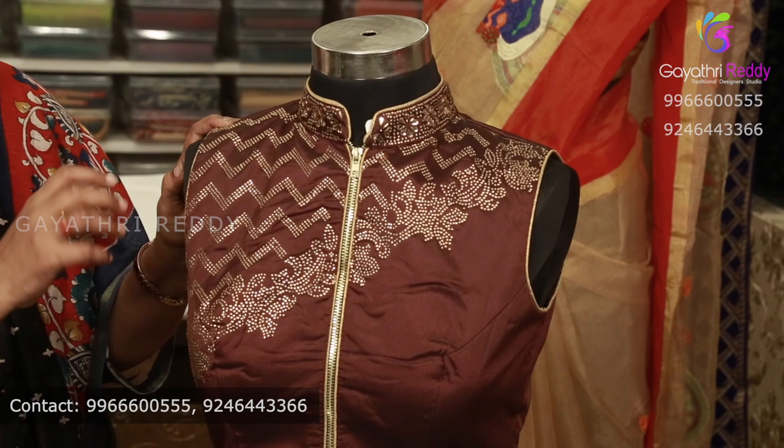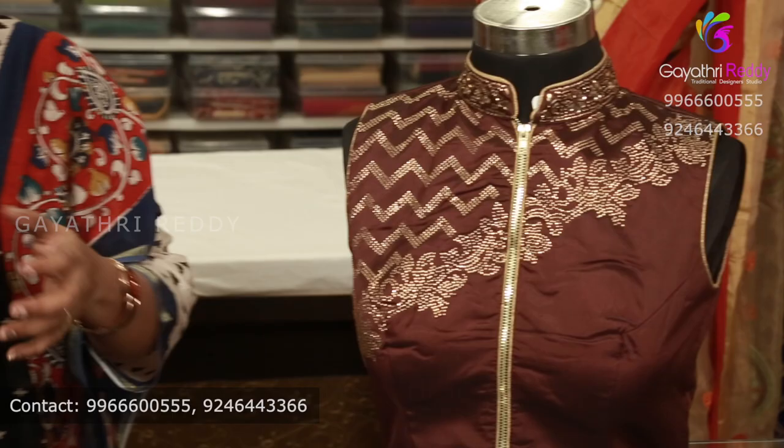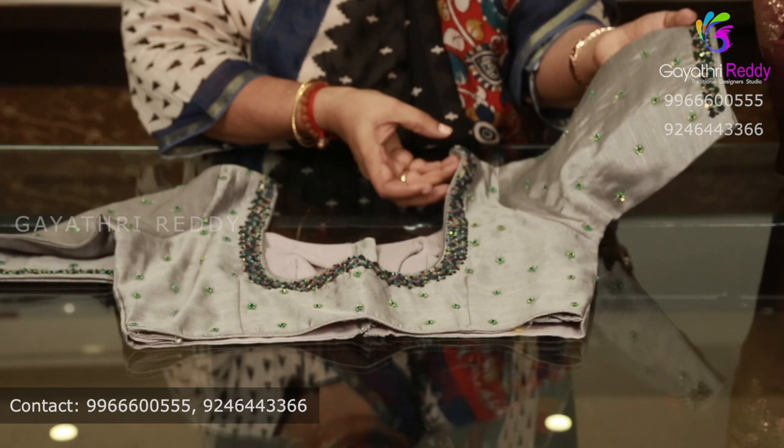We will also do the same design. We will also do the same design as the new style. This is a round neck blouse — we will try different designs.